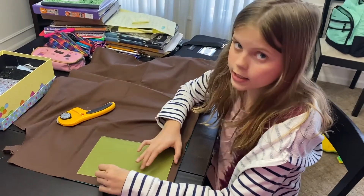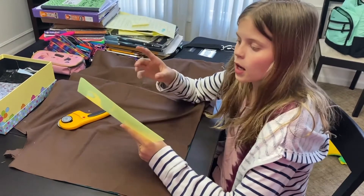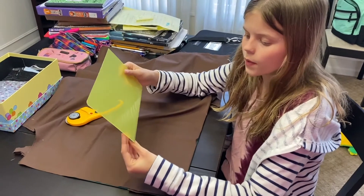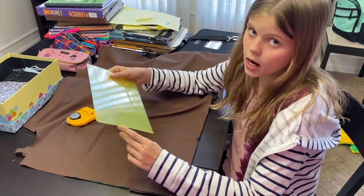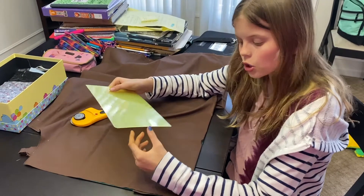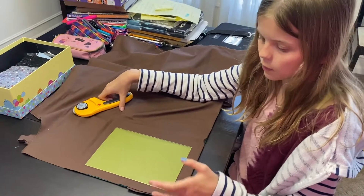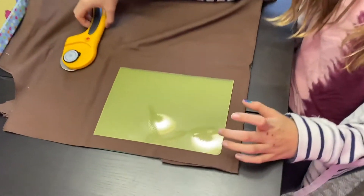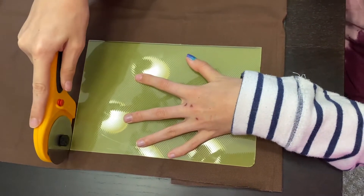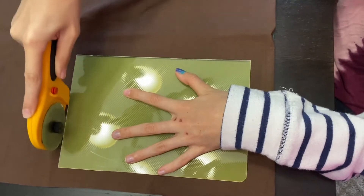You're going to want to measure and cut your fabric. First, you're going to need almost like a stencil for your fabric — this one is six by nine, and that should be the length of each piece of fabric for your mask. You're going to want two pieces of fabric, one for each side. Line it up near the edge so you don't waste fabric, then take your fabric cutters and cut.